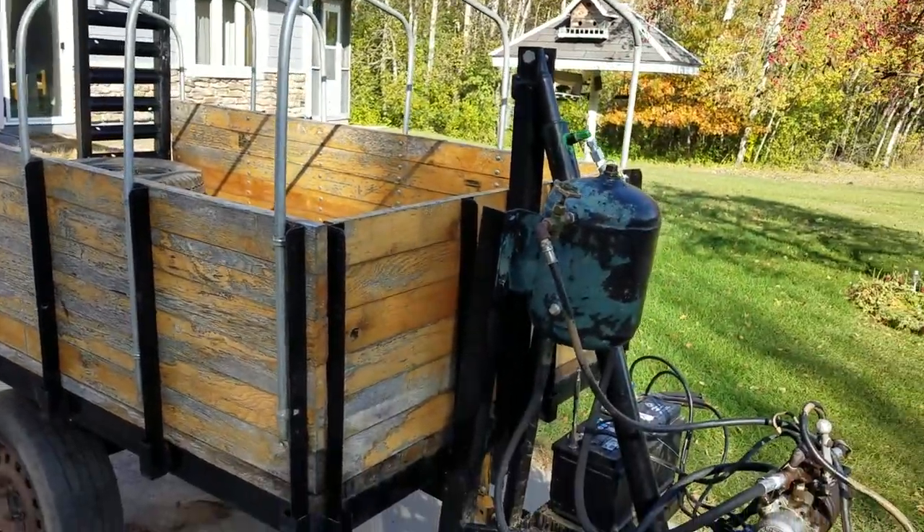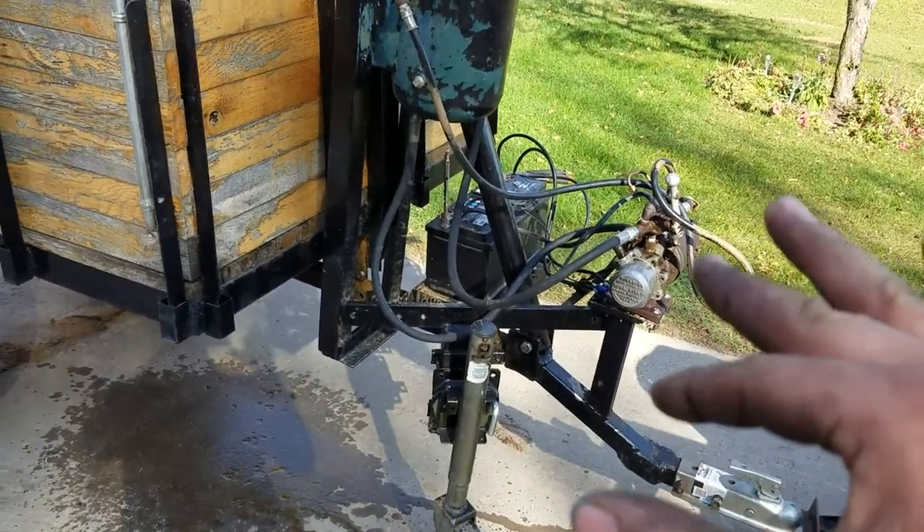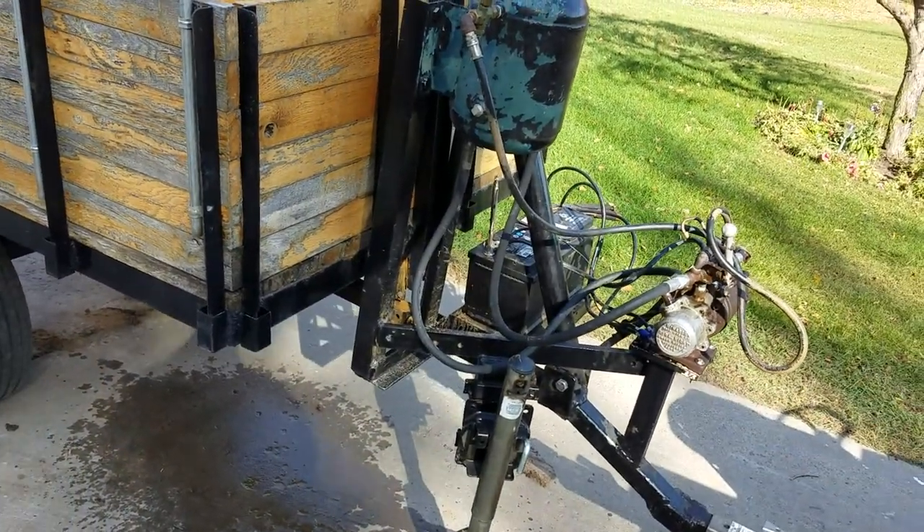So that's just a little overview of our home-built dump trailer. If you have any questions throw them in the comments, otherwise I'll let you go.